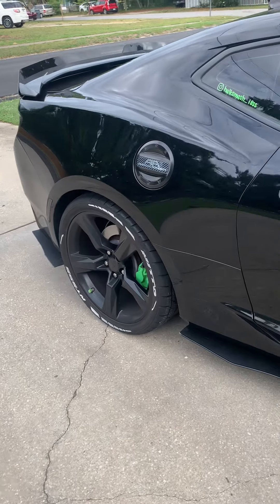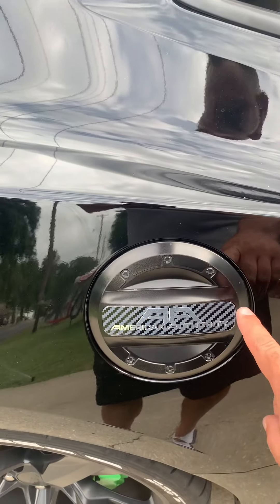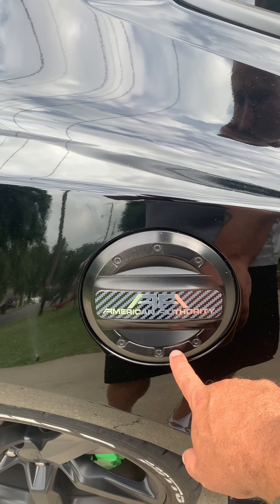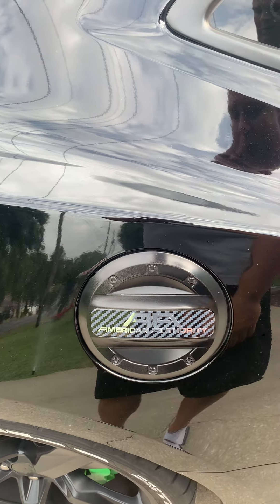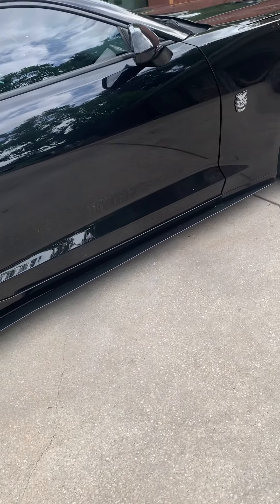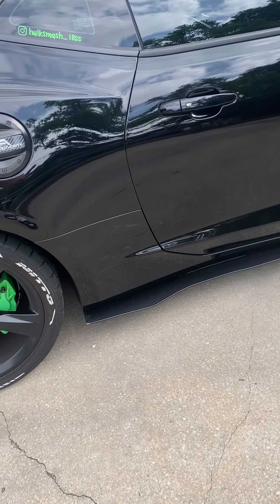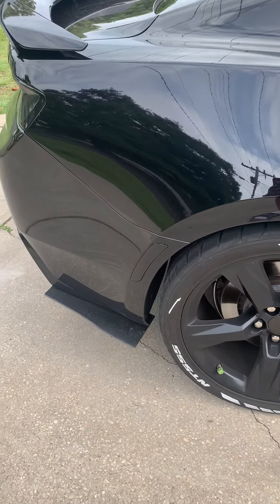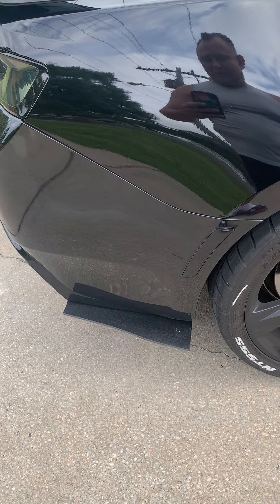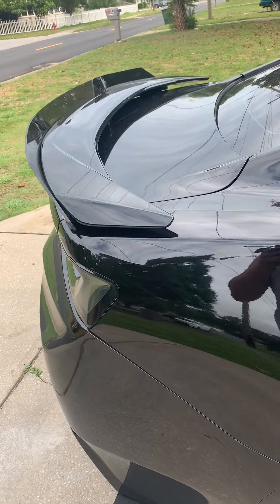Continuing around, I have an American Authority gas cap, but I need to get it replaced — it's starting to fade. I might get a new one or get it repainted to match. The side skirts are from Gorilla Splitters — those things are awesome and holding up very well. The rear side skirts I made myself out of the same ABS plastic material as the front splitter.